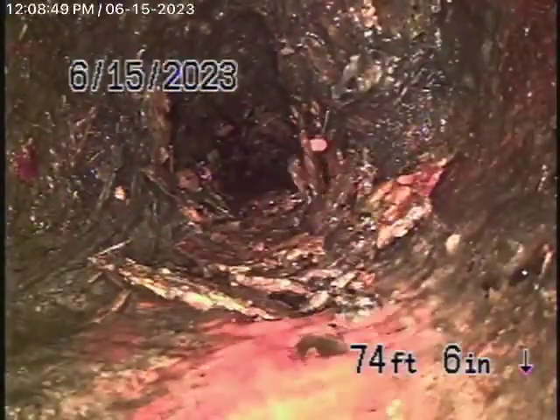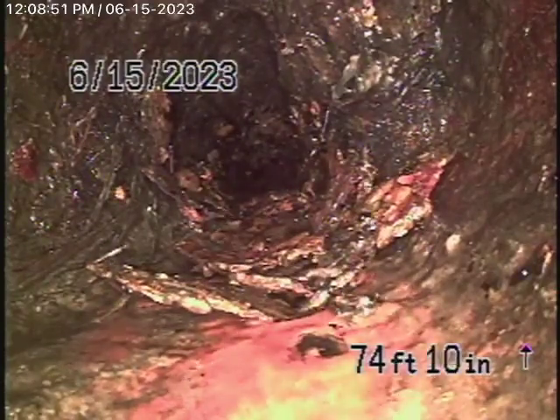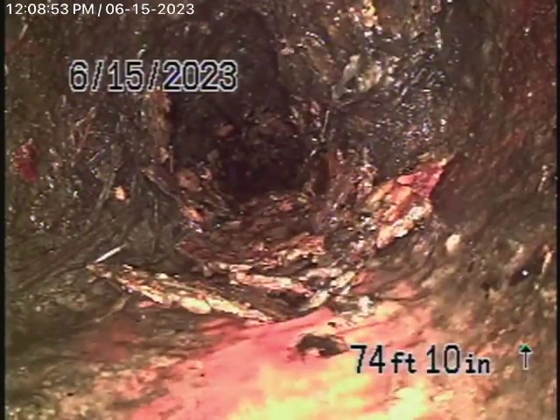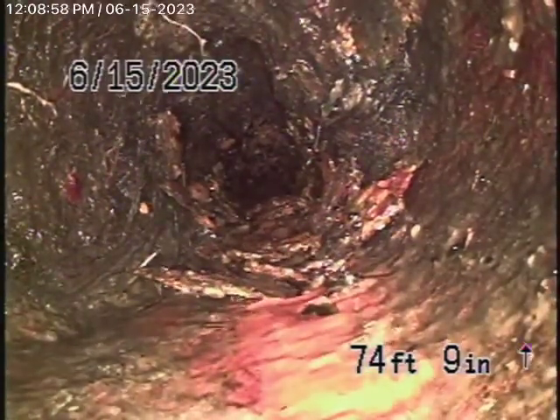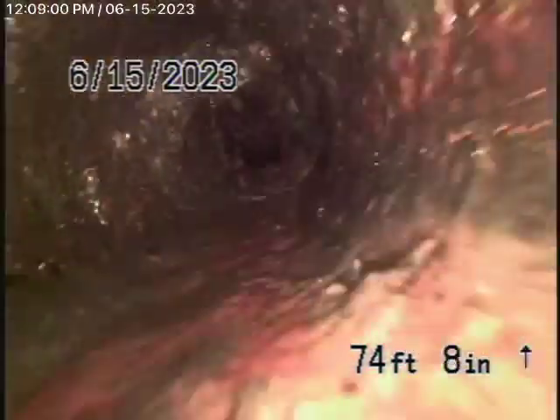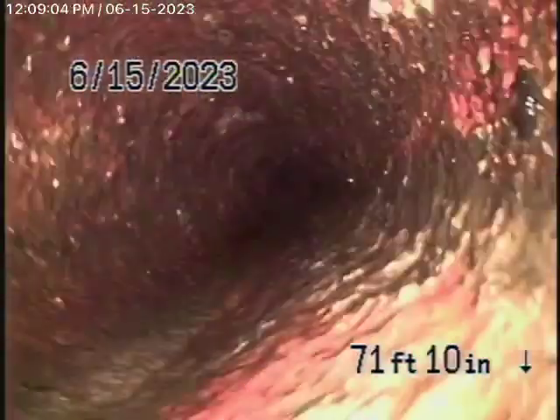You can see we're in a cast-iron pipe that's in the street. Of course, the city doesn't allow cast-iron anymore in the street, but this is the original pipe. Nevertheless, it's pretty much come to the end of its life, so it's going to have to be replaced and updated.